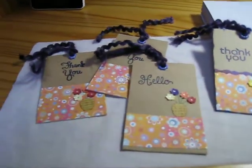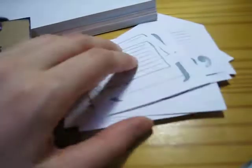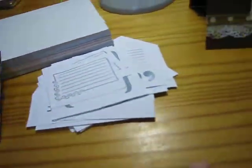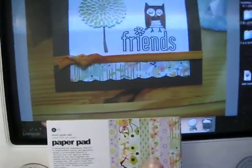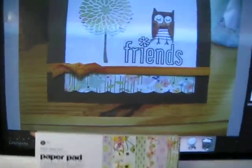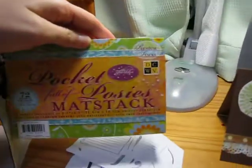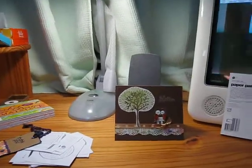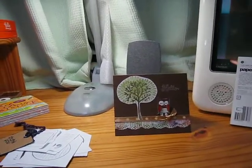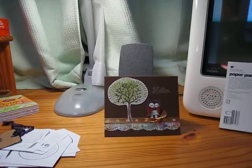Please let me know what you think about all my projects: the tags, journal boxes, different colors, embossed and non-embossed, the owl cards, and the Kyoshi paper as well as the Pocket Full of Posies. Leave me a comment and I hope to show you some other projects very soon — thank you!